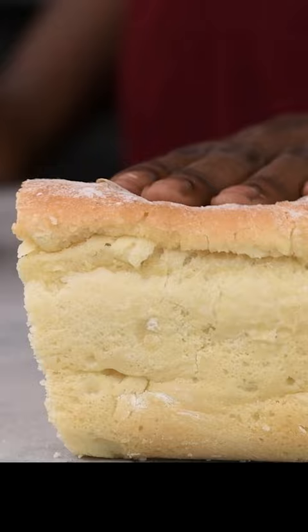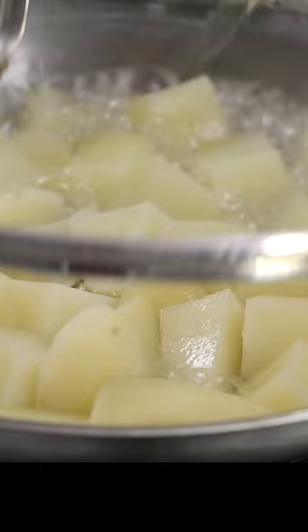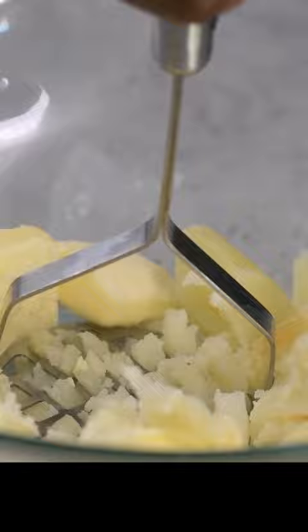Start by boiling the potatoes, then mash them with some butter. You can also use leftover potatoes for this — it's all well and good.